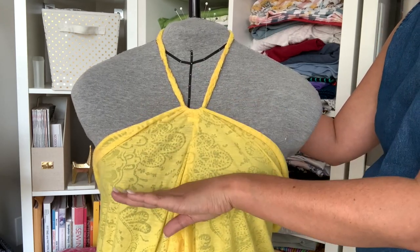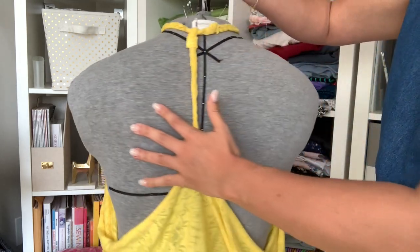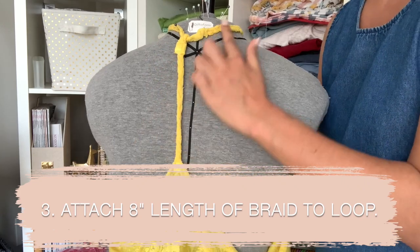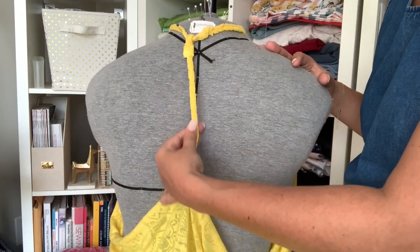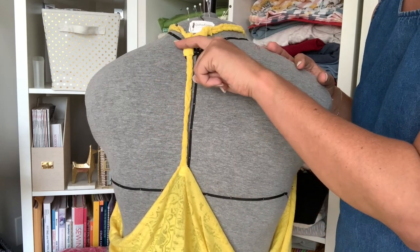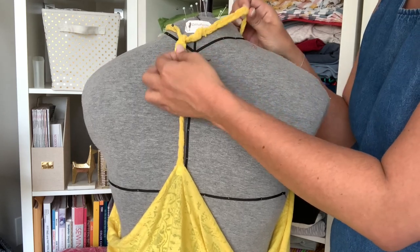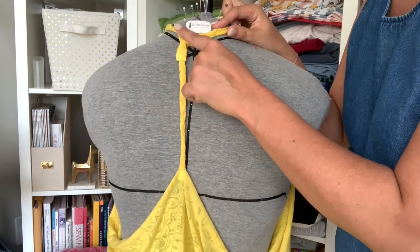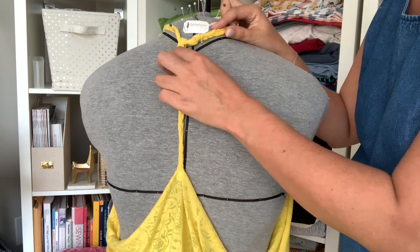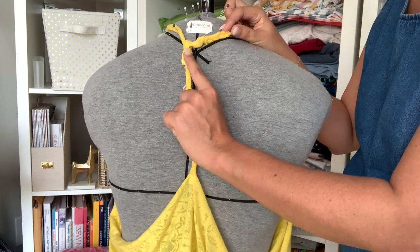In the back, the trim continues around and then goes into this longer straight piece. This piece is eight inches finished — so add an inch to finish off the top — which is simply just wrapped around the neckline portion of the braid trim and then stitched to close.